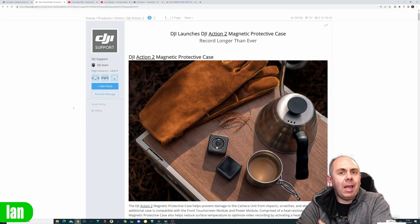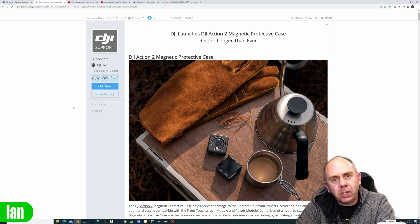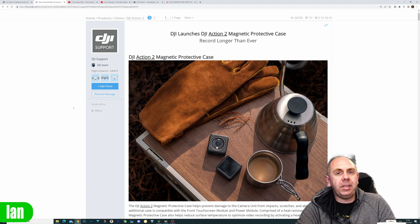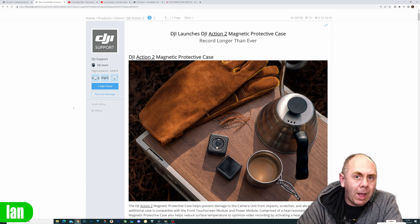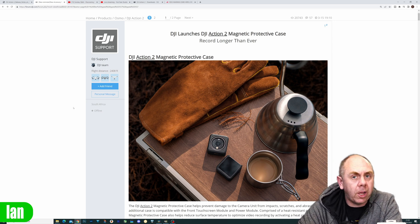What we'll do first is hop over to the DJI website and just explain what they are talking about with regards to this case in this new firmware. DJI have announced on their forum that they're going to be including what they call the Action 2 magnetic protective case as standard with the Action 2 moving forward. When you buy the camera, you'll actually get this case included with it as well. For existing users, they are going to make a voucher available that allows you to claim your free case directly from DJI.